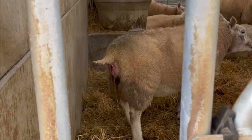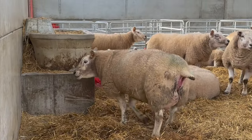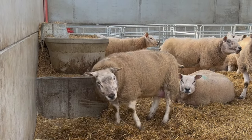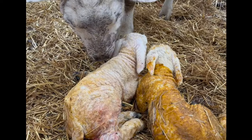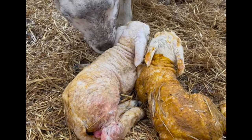You can just see a wee string there — I'd say the first water bag's off. She's one of my older girls, so she's well experienced. And just like that, we have our first lambs born in our new shed. Many more to come.